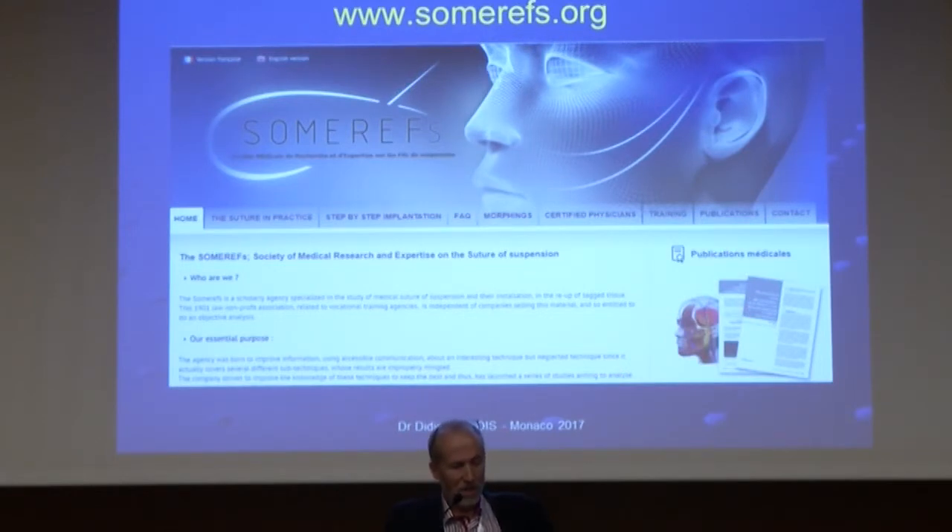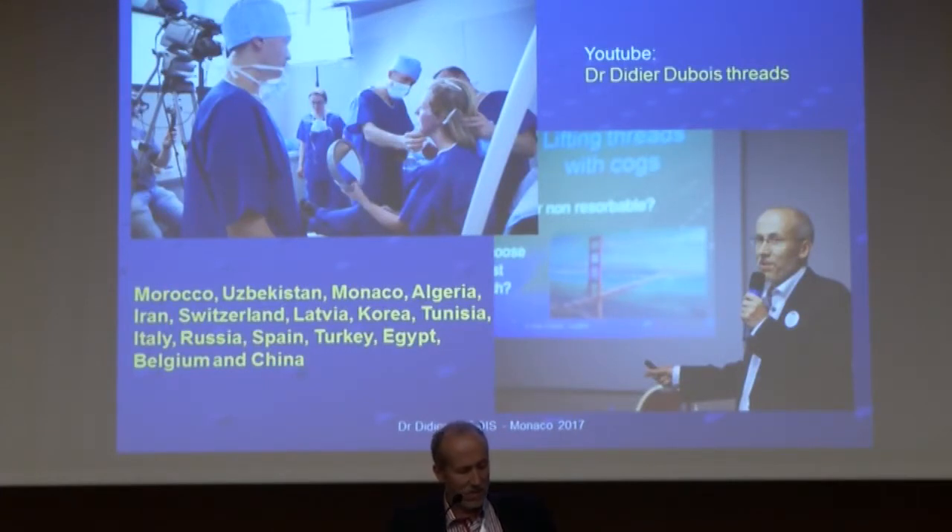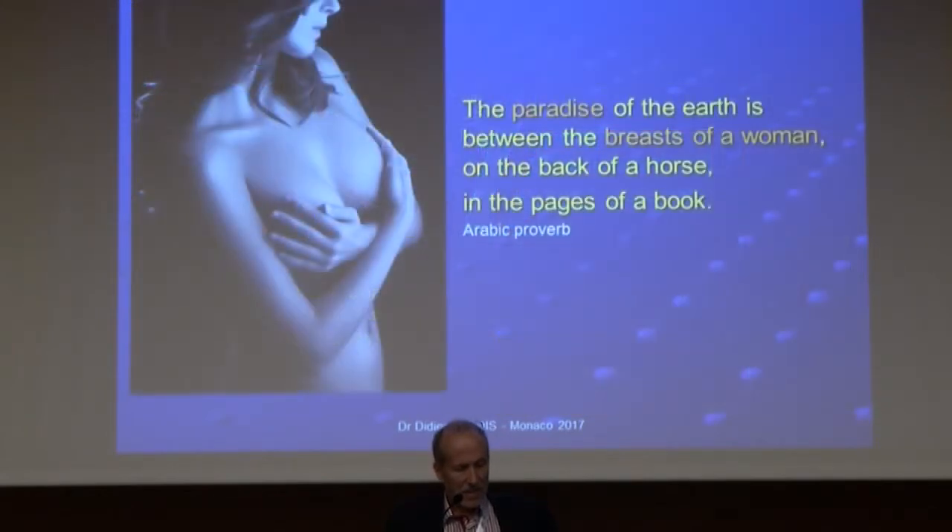For resources, the SOMREF website has very good information in French and English. For trainings, you can ask me or any colleague — I went to many countries to train colleagues; I can go to your clinic or you can come to mine. And remember: the paradise of the earth is between the breast of a woman, on the back of a horse, in the pages of a book — an Arabic proverb I like.